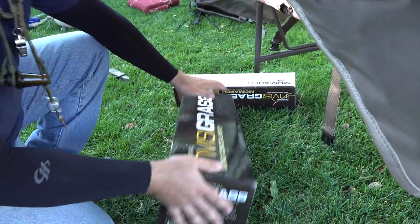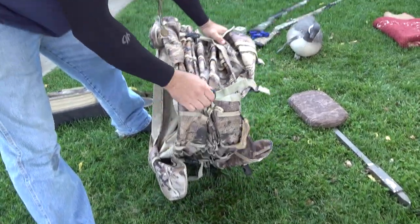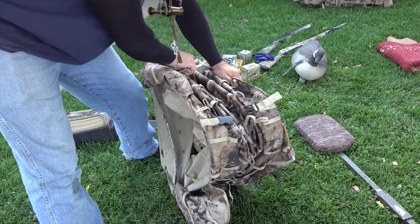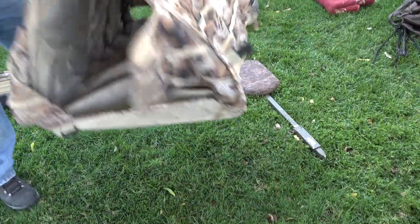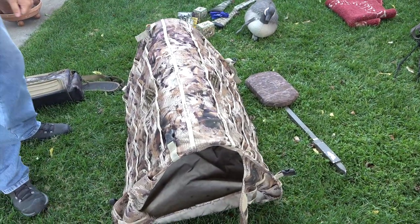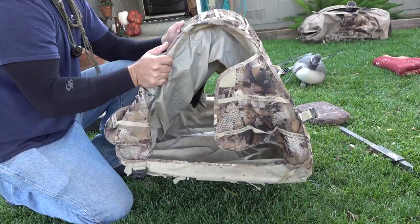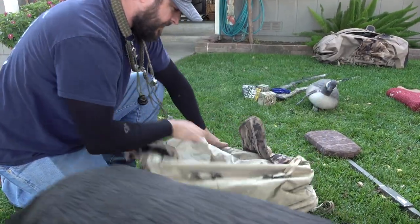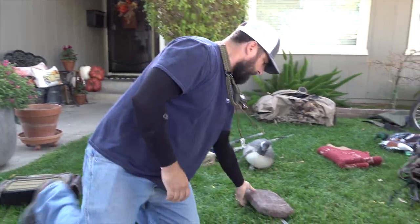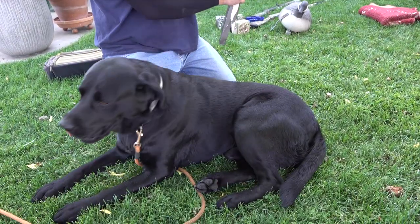This is the Rig-Em-Right ground blind — one of my favorites. You literally just snap it and you're done. Rocky is a big dog but he even fits in there just fine, sticking out a little in the front or back. This thing is maybe five or six pounds — kind of like an accordion — three clips and you're done. Really quick, I like it a lot.